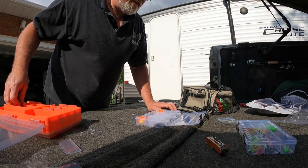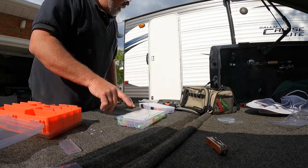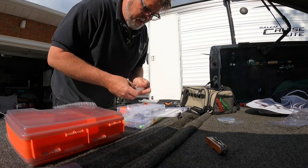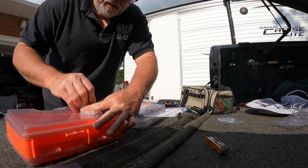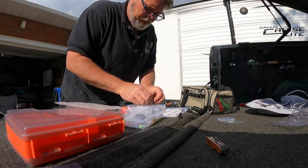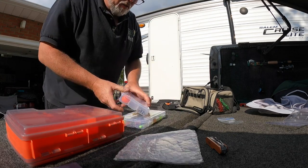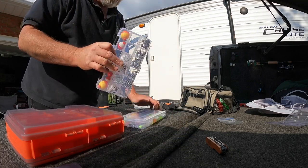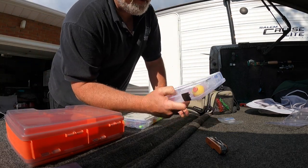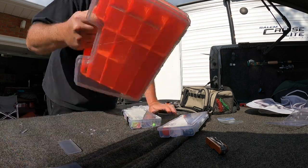That feels good — we'll slap this in here somewhere, right there. Now for the hooks, I actually have some little bubble wrap here so we'll use that as a separator. Nothing is more annoying than having hooks fly all over your tackle box. If you just stick some bubble wrap in each section it will prevent your hooks from flying all over the place — just like that. We'll even put one here to stop that from flying around. The hooks stay right where they want to be — it's perfect.